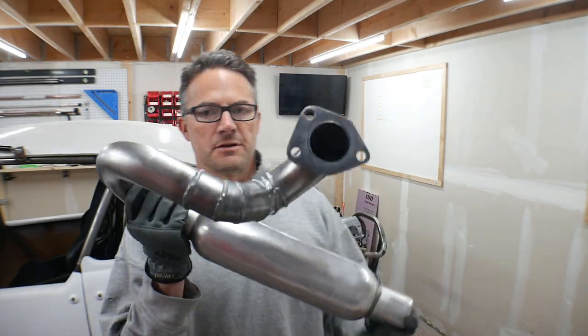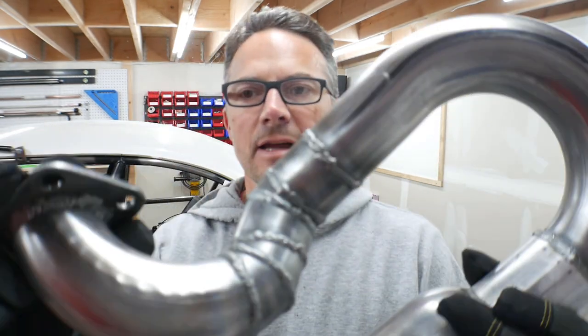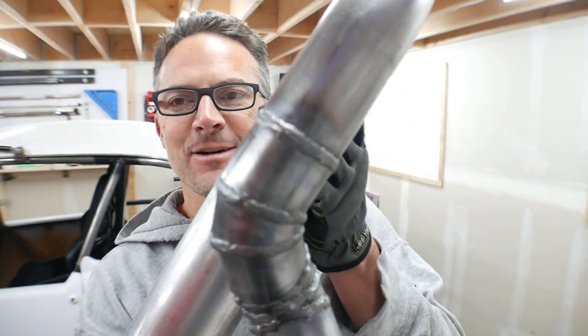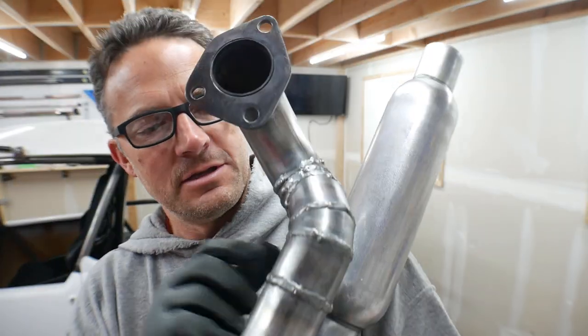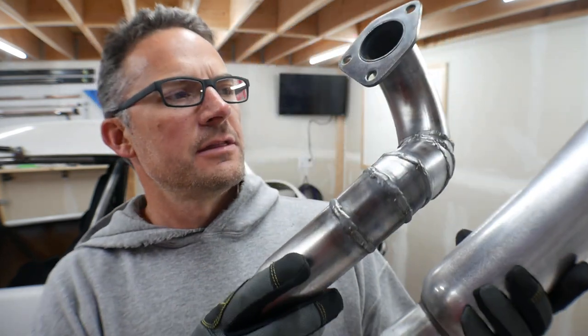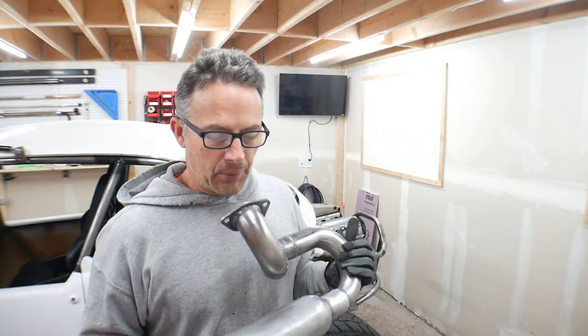All right, here she is — here is our simple little header. It actually does not look very good. I don't want to highlight work that's not really good, but MIG welding all these little pie pieces in — I think this pipe is 16 gauge. This is actually probably going to be a pretty loud exhaust, but either way it'll get us what we need for now. Let's bolt it on and make sure that it still fits.